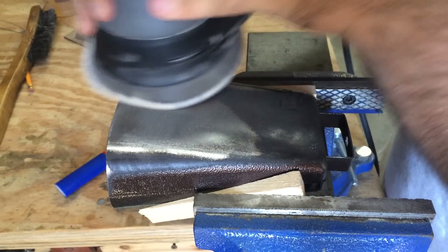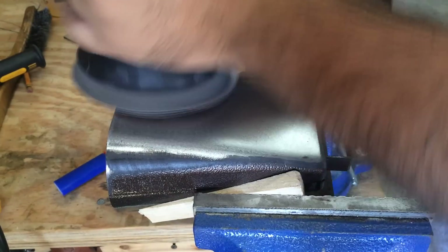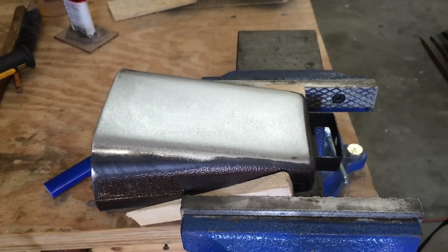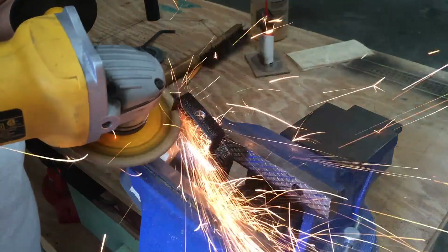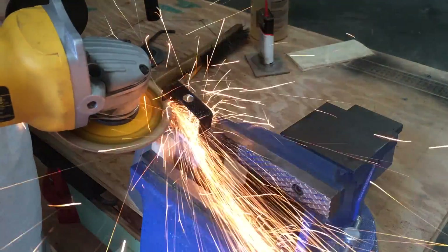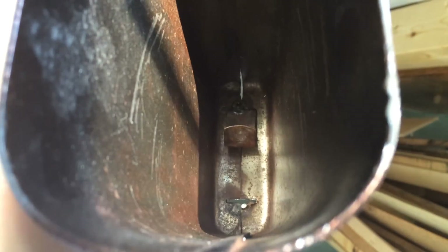So I started by taking the paint off, and it was like the thickest layer of paint. I honestly thought the sheet metal was textured, but it's actually the paint that's textured — so that's a good thing. Then I cut off the little handle on it. And if you watch the original review video, you'll remember there's a little clacker thing on the inside, so here I'm just taking off the mount for that.